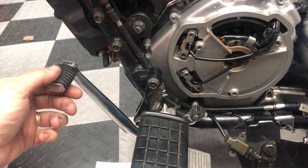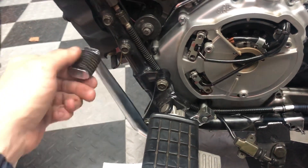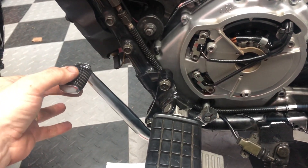Can you help me and let me know if this amount of shift lever play is normal? So we got first and then up to second. Right now we're in neutral, but watch this.